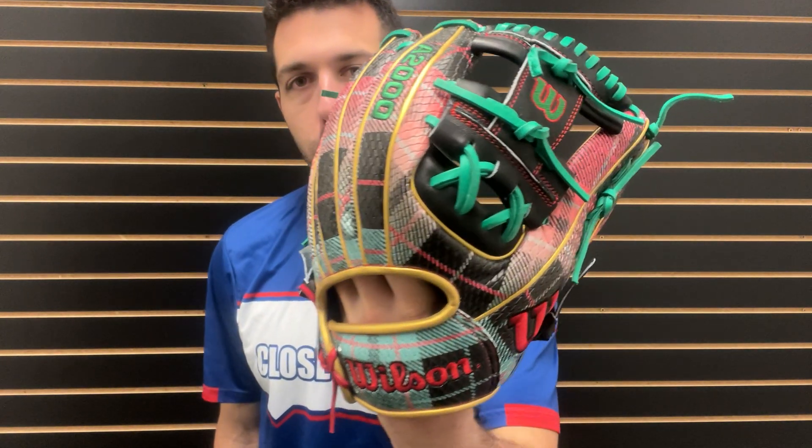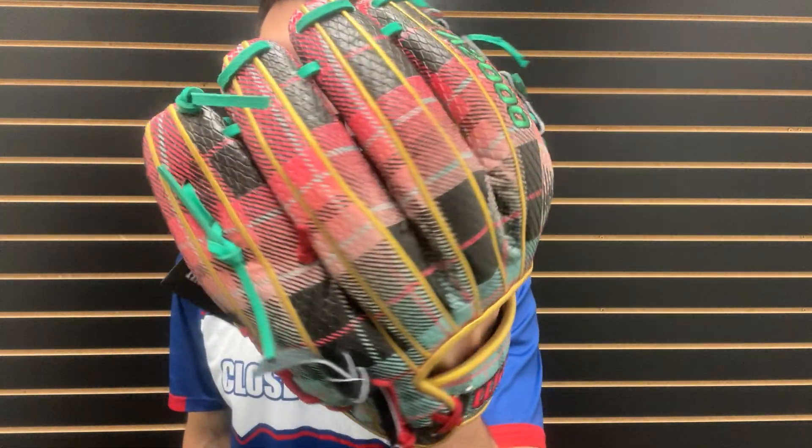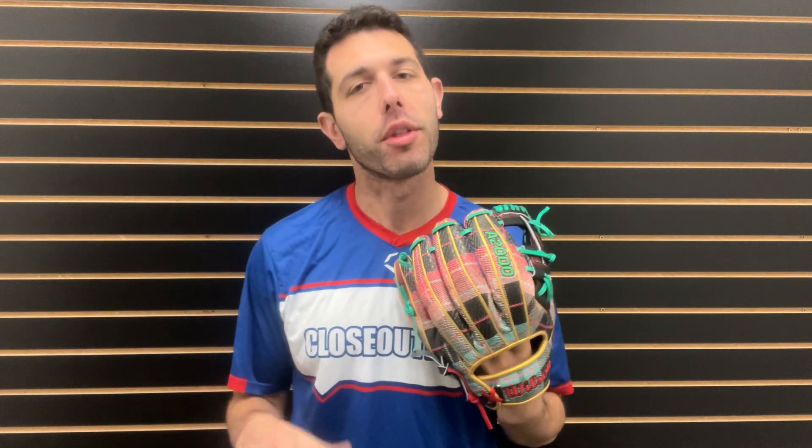Back again, live from Closeout Bats, and today I am talking about Wilson ball gloves for 2023. Right here I have the Wilson ball glove — this one is going to be that ugly Christmas sweater glove, a great looking glove from the standpoint of if that ugly Christmas sweater is your theme, this is the glove for you.